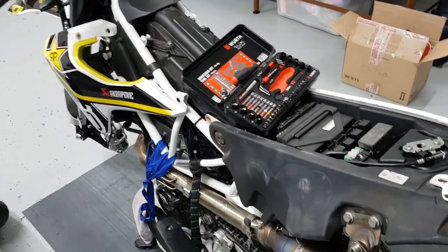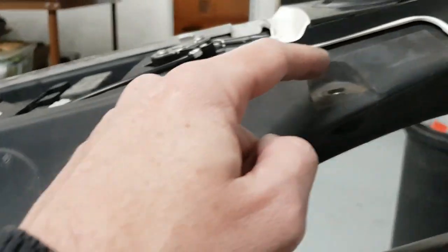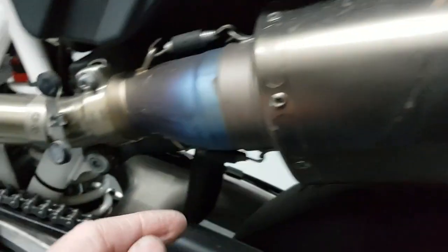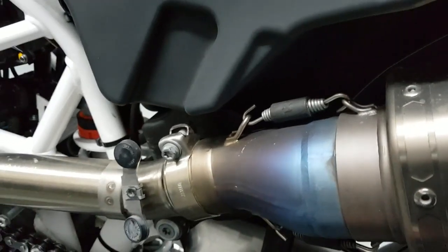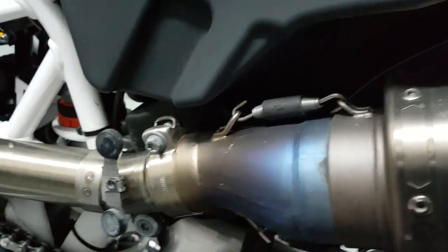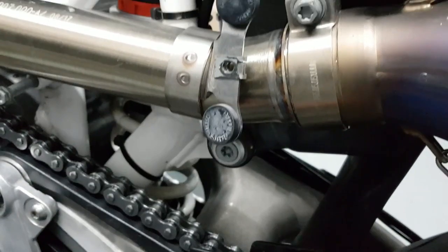I'm quite surprised how the body panels pop off — literally pop. Undo a screw here, undo a screw there which holds this one, undo those two screws and you have got access to this little bastard — damn, you have got a fat one.